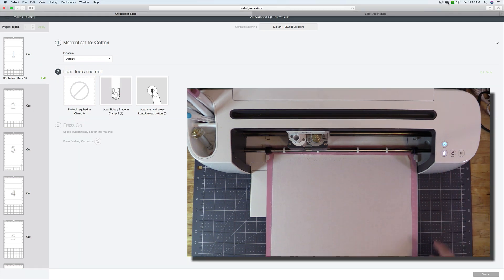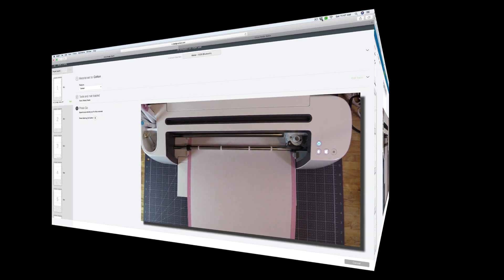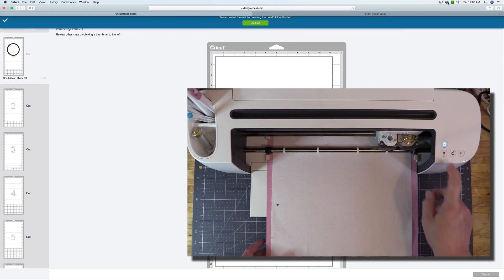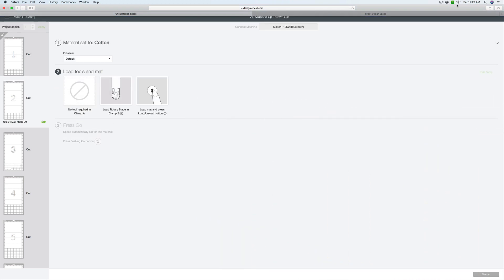Once your mat is set in place, press the load/unload button, and when prompted press the Cricut button to go. When the cut is done you can unload your mat. After you unload the first mat you'll be brought to a screen that prompts you to load up your second mat. Always make sure the mat you're putting in has the correct fabric on it.